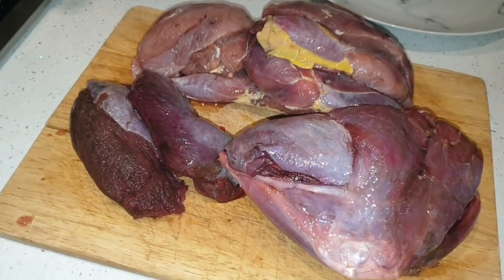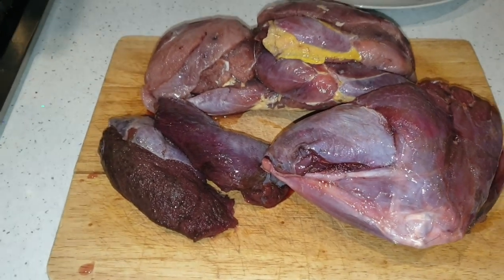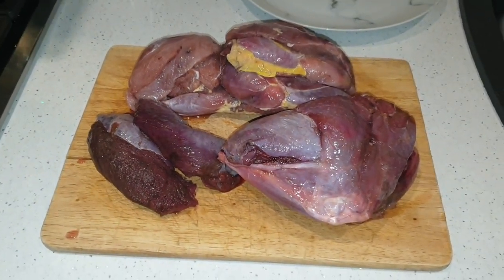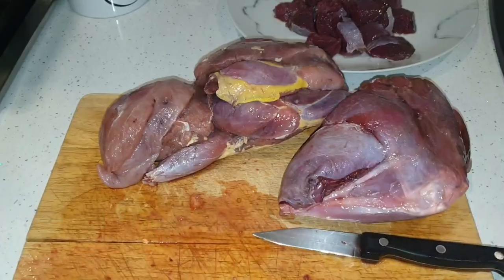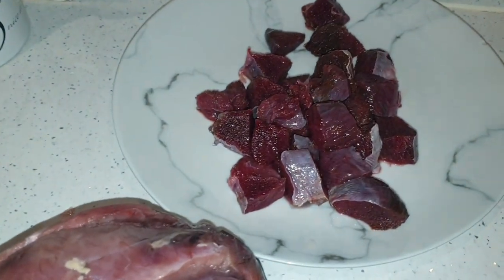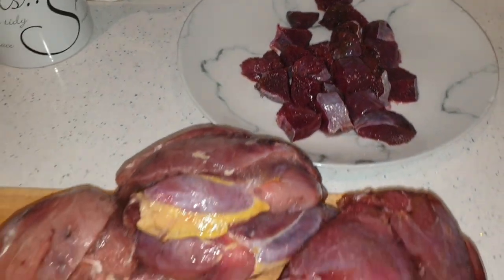So what we have here is some meat I've taken out of the freezer — pheasant and hare. What I'm going to do with this is make some game burgers. All I'm going to do is chop it all up into one-inch cubes and put it through a mincer nice and easy.